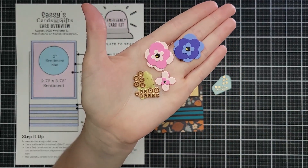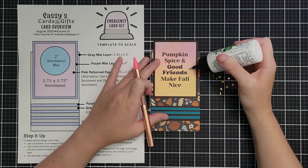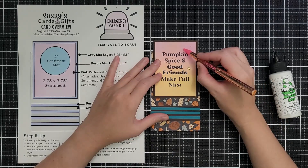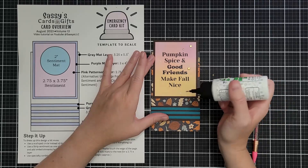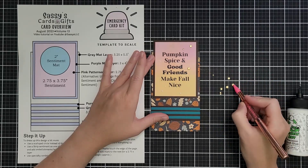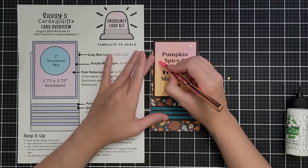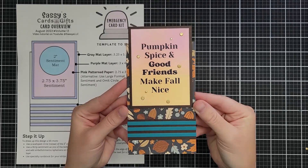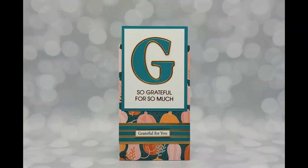These are some flowers I was putting together for a different card, and I used the die from the centers of those flowers to cut some dots from matte gold cardstock. All my gold embellishments are really shiny and they didn't feel like they fit with this more muted paper, so I cut out a bunch of sizes and just glued them all over the place. It also makes for really nice flat embellishments and easy mailing.